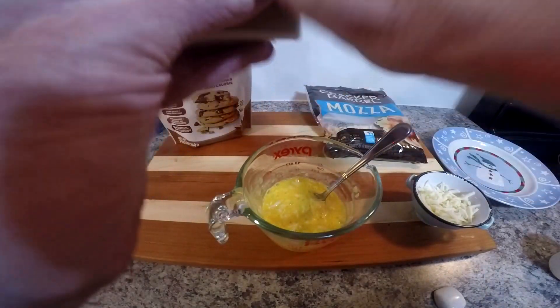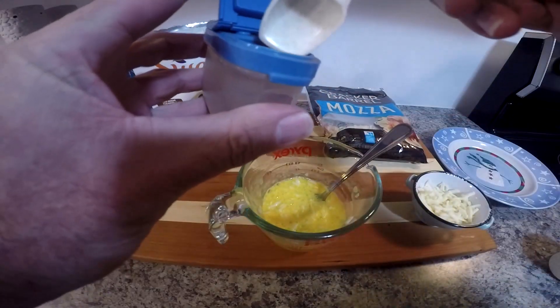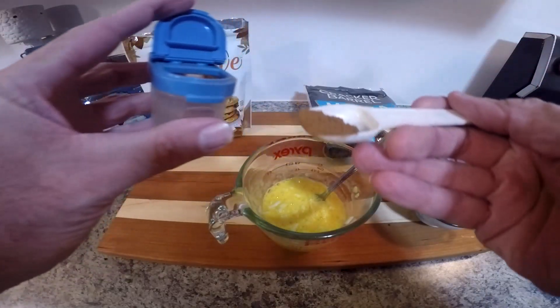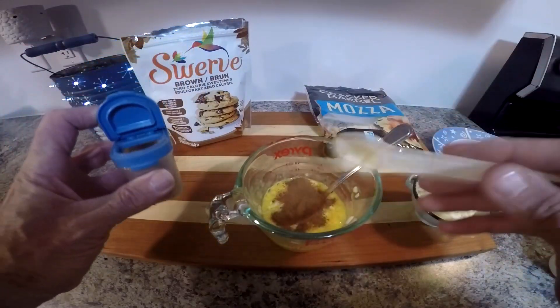So we're going to add some cinnamon here. Again, this is entirely up to you how much you add — it's a to-taste kind of thing. This is a teaspoon measuring spoon and as you can see it's just over half a teaspoon of cinnamon.